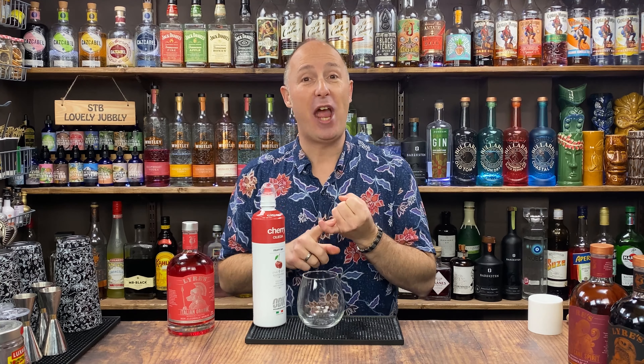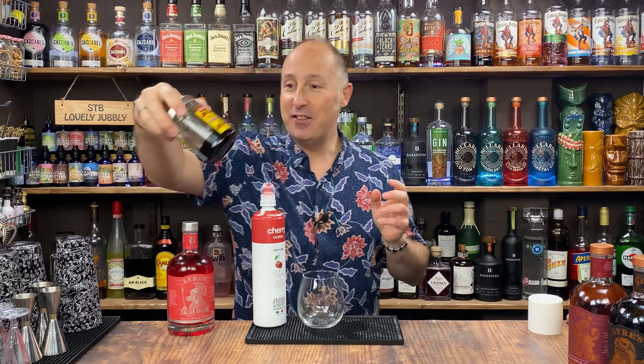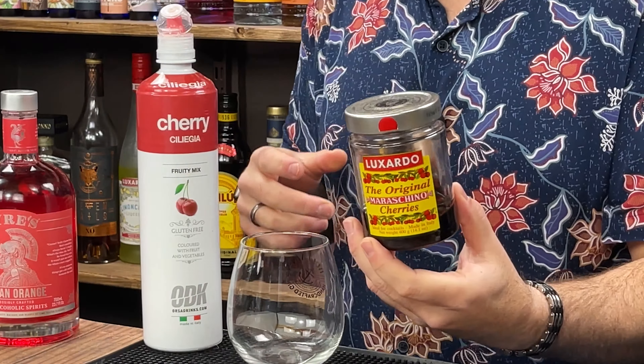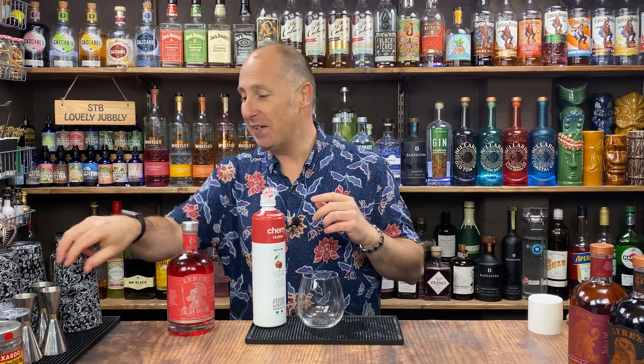You could use cherry jam in this — just heat that up so it's more runny, or just pop some jam in there and give it a stir and it'll break down. You could use the syrup from your maraschino cherries as well — that would be perfect. You could even get Monin cherry syrup if you like. Cherry and Aperol spritz is amazing.